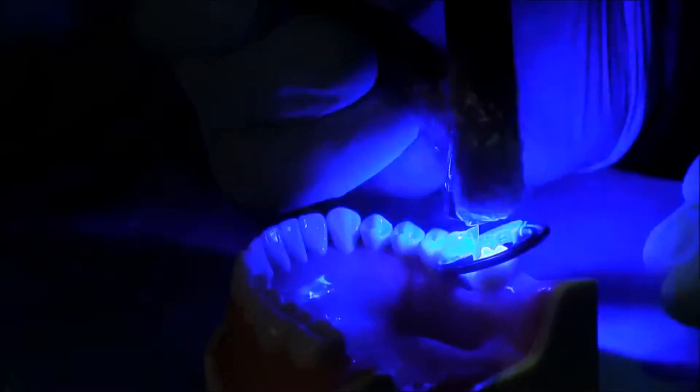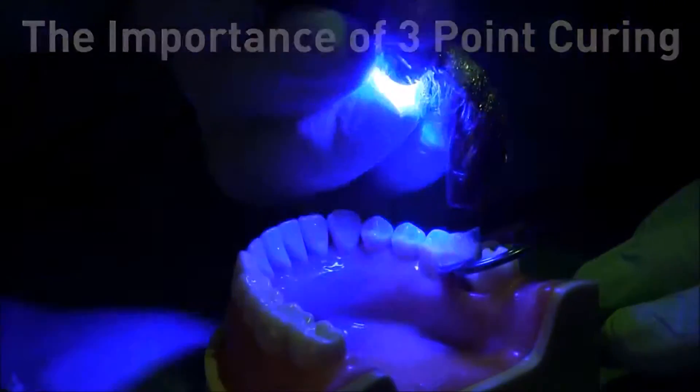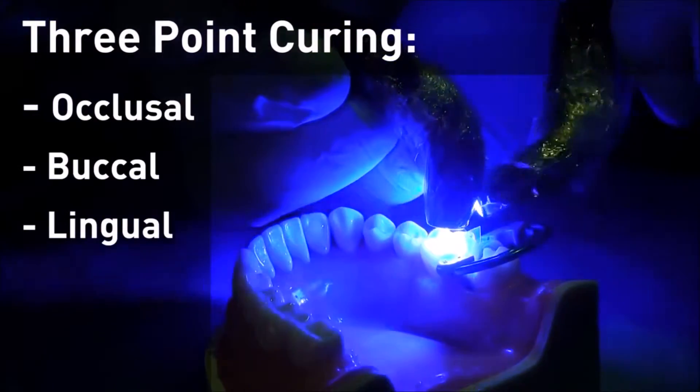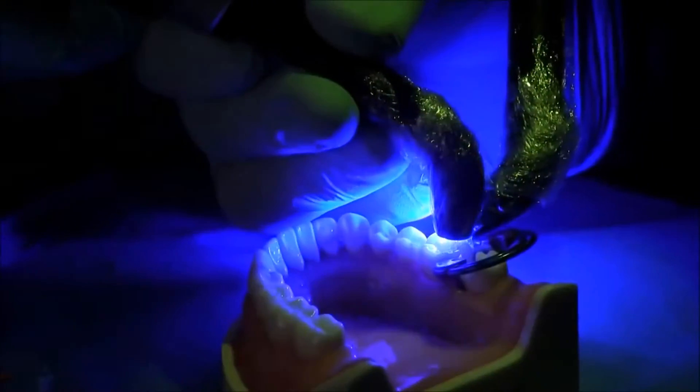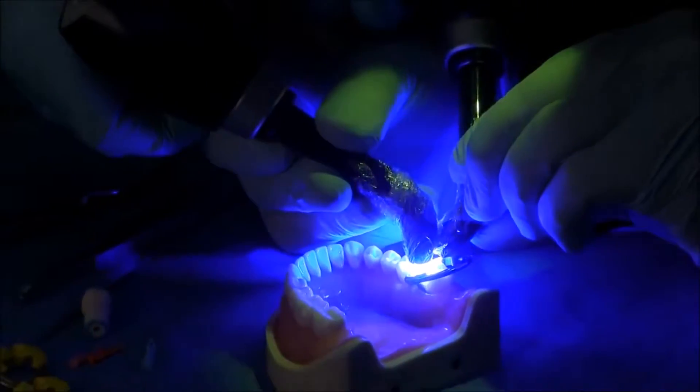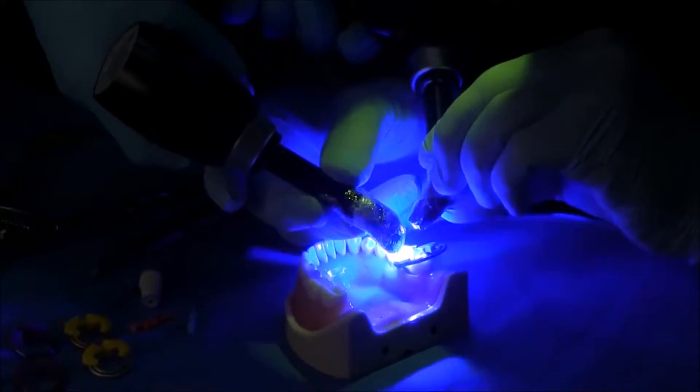True bulk filling requires three-point curing — curing from the occlusal, the buccal, and the lingual. A clear matrix is a distinct advantage: it allows more confidence that we have a full cure, and fewer layers are required.